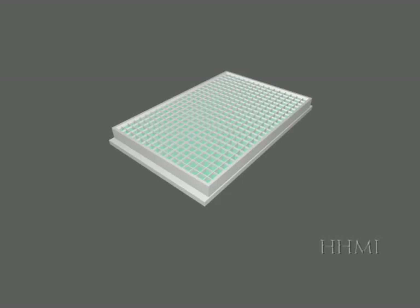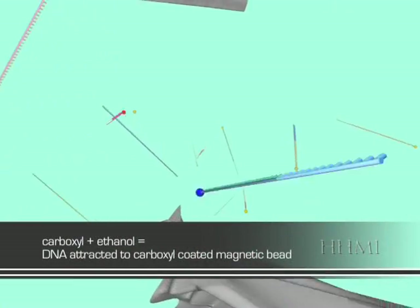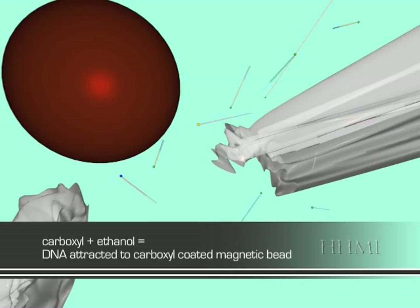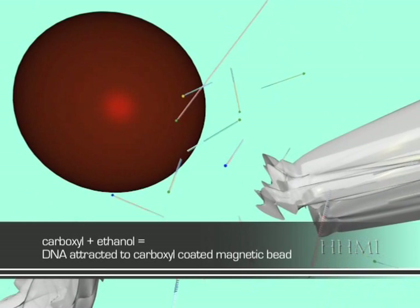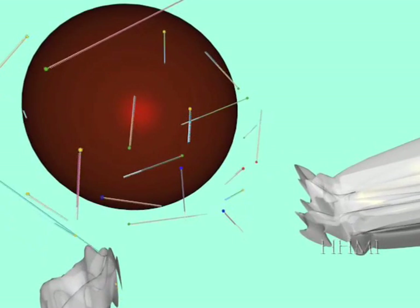To isolate the Sanger fragments, carboxyl-covered microscopic magnetic beads suspended in an ethanol solution are added to each well in the plate. In a strong ethanol solution, the carboxyl coating strongly attracts the phosphate backbone of DNA. The carboxyl coating on the beads only sticks to the DNA; all the other bits of cellular debris and reagent remain suspended in solution.